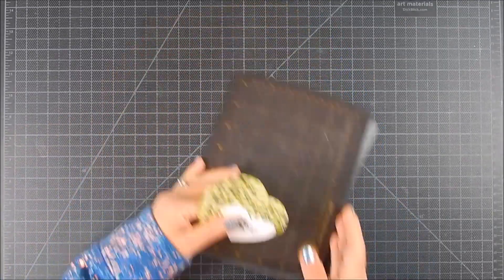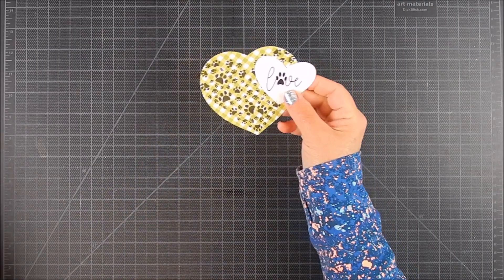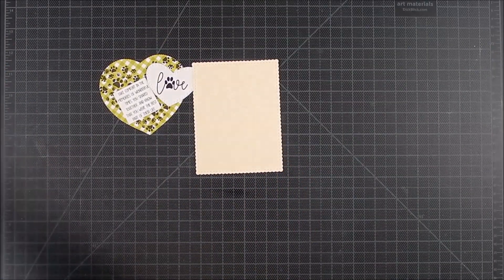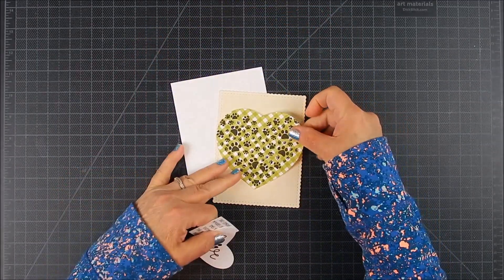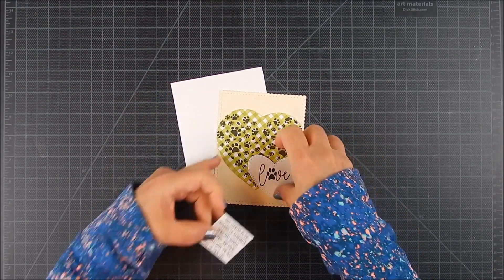I die cut everything using a die cutting machine, and there you go. I'm ready to go ahead and add adhesive and start layering the card. I prepared an A2 size card base, cut it with a paper trimmer and scored it with a scoring board and a bone folder to make that card base just right.